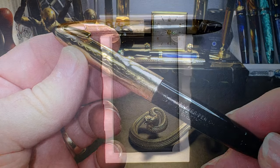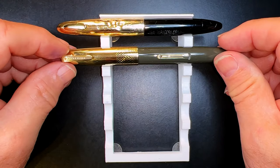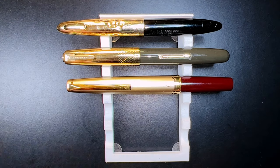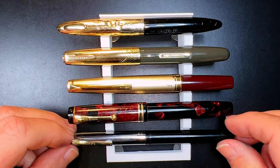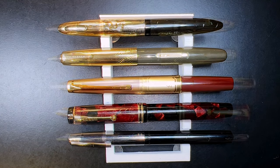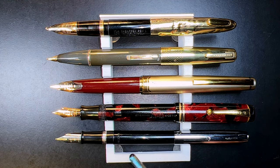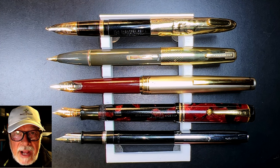Now let's look at some size comparisons. Here is the 1947 Sheaffer Crest Triumph Tuck Away with a 1950s Waterman Taperite, a modern Pilot E95s, a 1931 Parker Duofold Jr., and a 1970s Sheaffer Student pen. The Sheaffer Student pen is almost identical to my very first fountain pen, but mine was in powder blue. Now let's look at them posted — there's no point looking unposted because all these pens were designed to be written with the cap on the end. All have gold nibs except the Sheaffer Student. Now let's look at some measurements, and I'll be back with a writing sample.